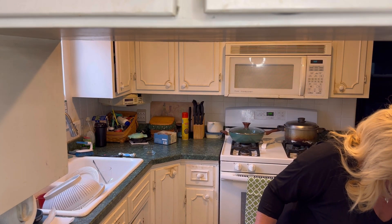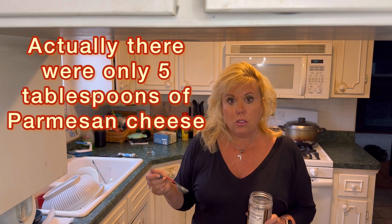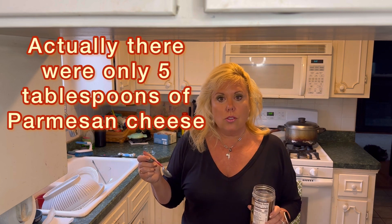It calls for four tablespoons of Parmesan cheese. Now Parmesan cheese on the Optavia 5-in-1 program is considered a condiment. This recipe makes three servings, so in total when it's all said and done there will be six tablespoons of Parmesan cheese involved. That is two condiments for each serving.